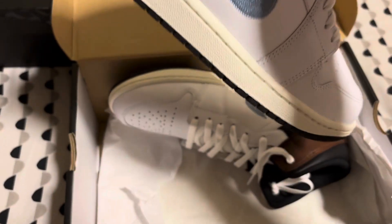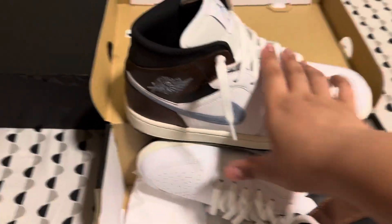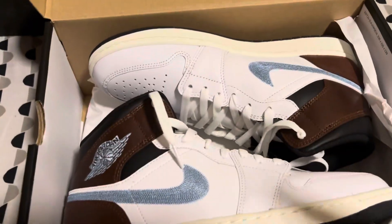My sister got the same pair — some Sambas, not on sale. They were the same price as these shoes, honestly. So which ones do you guys prefer — some Sambas or some Jordan 1s?